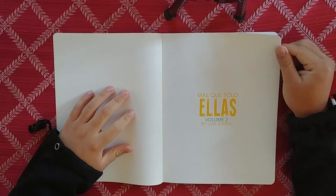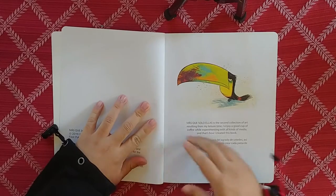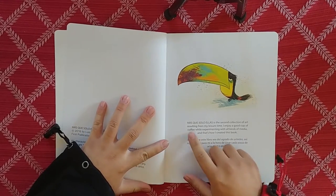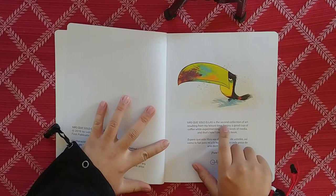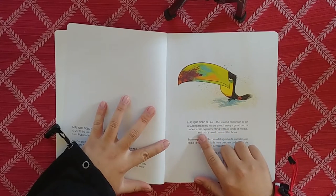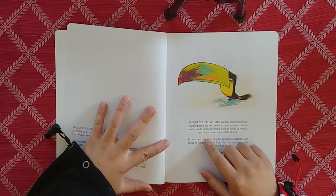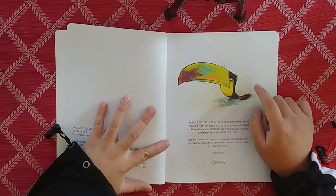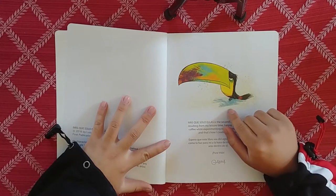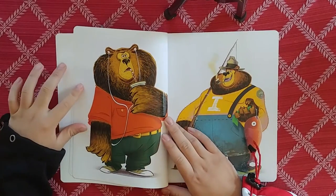We've got the title right there, very nice. They have it in English and Spanish. 'Mas Que Solo Ellas is the second collection of art resulting from my leisure time. I enjoy a good cup of coffee while experimenting with all kinds of media. That's how I created this book.' Okay, nice. We've got some kind of toucan with the biggest beak you've ever seen - baby got beak.